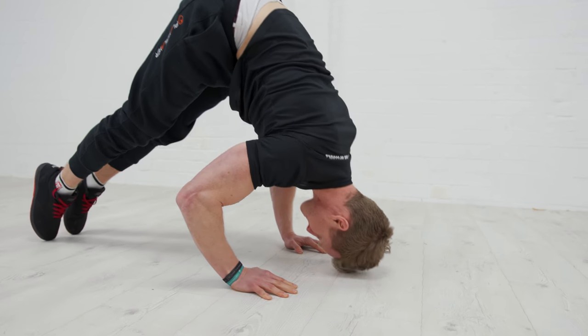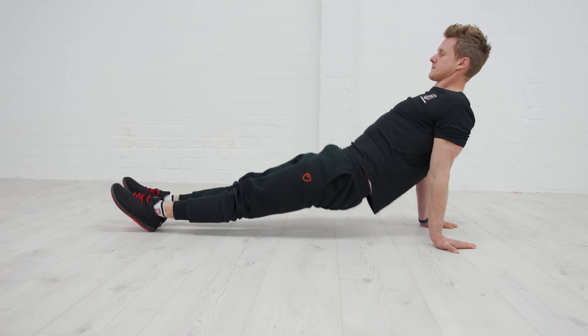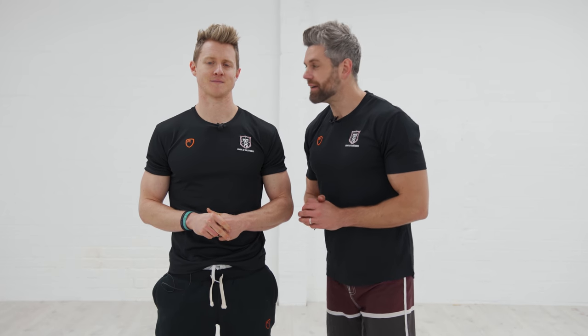The workout is going to be broken down into three different sections: upper body exercises, some work for the core, and lower body movements too. In each of those sections there are three exercises that we'll show you, and then the fun really happens when we link those three exercises together to give us a great full body workout. Let's get started.